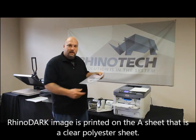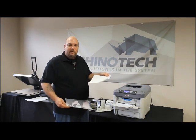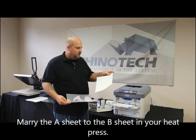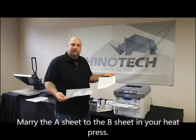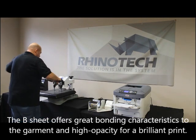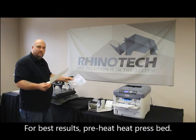We have our little face guy printed on the A sheet, or image sheet, of the Rhino Dark. The Rhino Dark is a two-paper system, so you're going to have a B sheet that you heat press to the A sheet. The B sheet more or less helps with adhesion to the garment and also blocks your garment color from coming through your print color. Let's get these two married up.